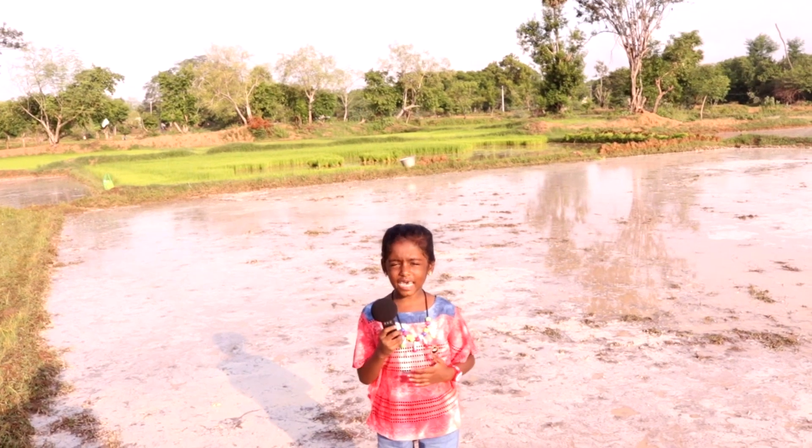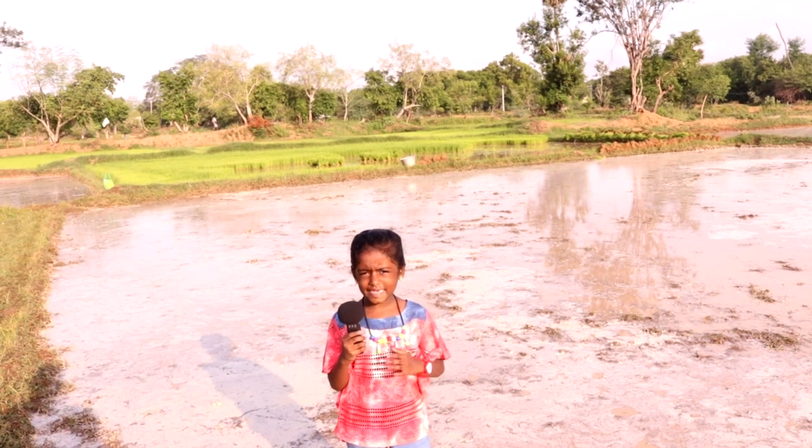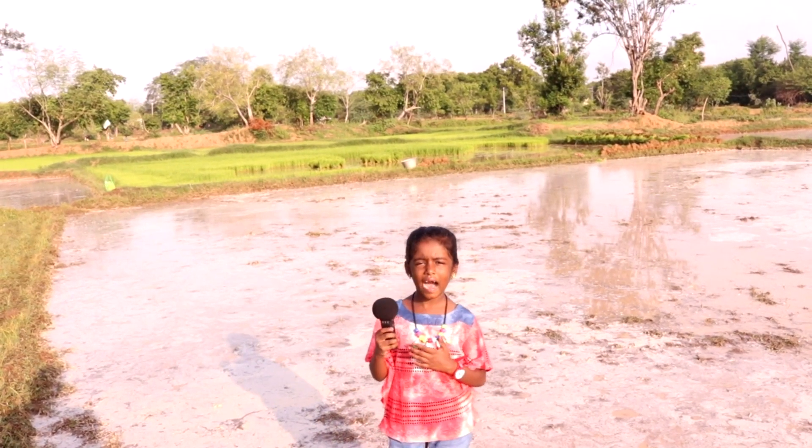Rice is the main food for South Indian people. To grow rice is not an easy task. Today, let's see how our farmers are working hard for rice.